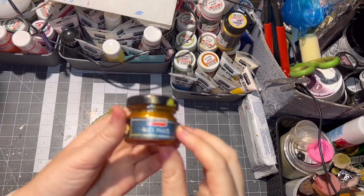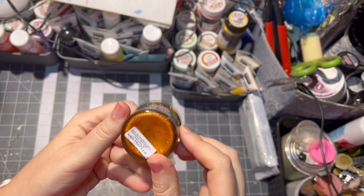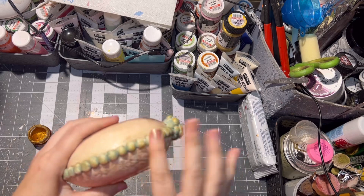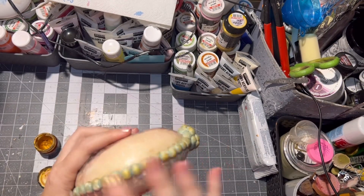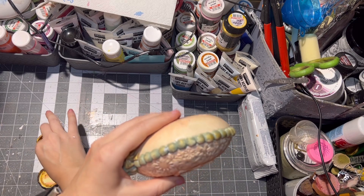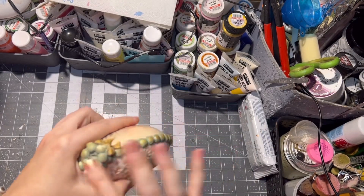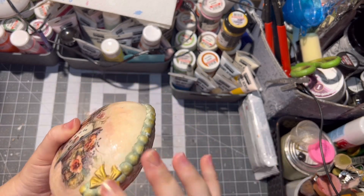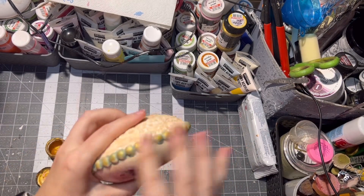The last step is applying wax paste — I think this one is a golden one. I will put links in the description for all the materials I used.